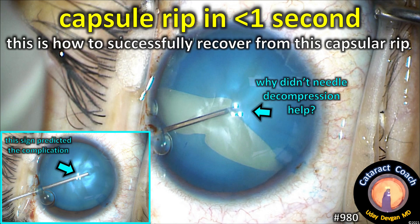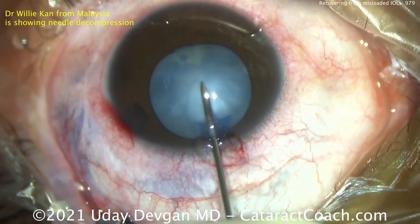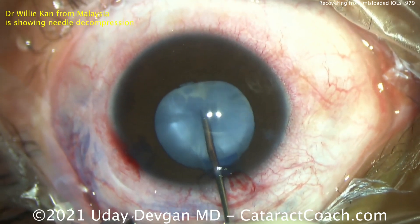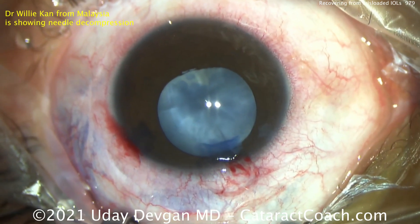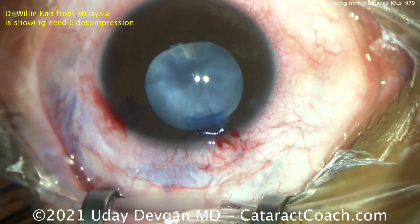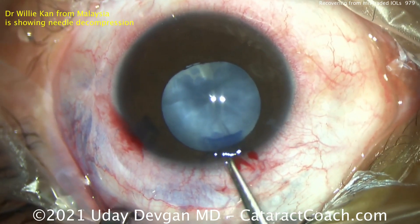Capsule rip in less than one second. This is how to successfully recover from this capsular rip. Here's a video of Willie Kant from Malaysia showing a beautiful technique of using a needle to decompress these intumescent white cataracts — entering, decompressing, taking out that intumescent fluid — and now a normal capsulotomy can be completed. That's how it should be done.